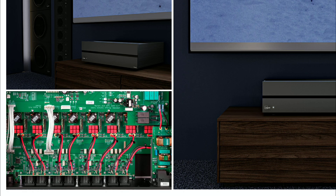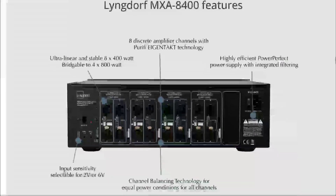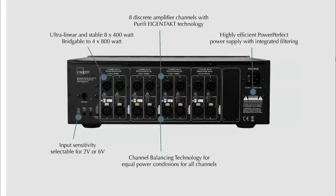This amplifier was designed for people who want to set up a Dolby Atmos theater. It looks gorgeous and very well built. It has a lot of connections at the back, including XLR connections.